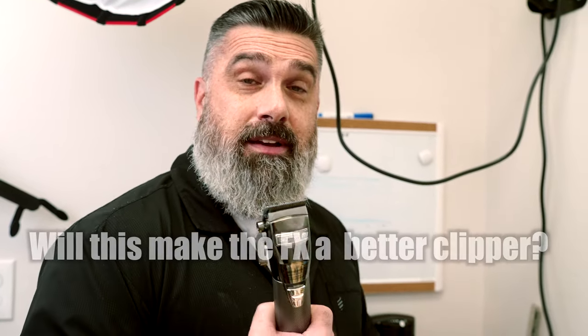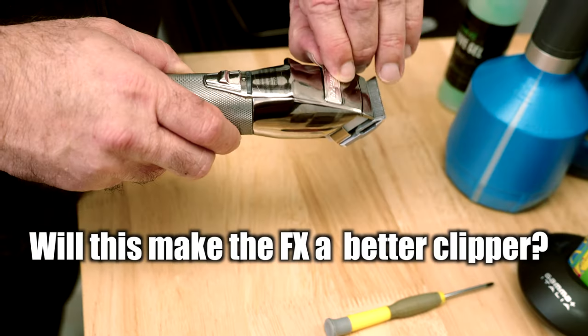Welcome back to the YouTube Barber Academy. Chad Eddie has enlisted me to do a tutorial — basically a myth buster — to see if the Tune 45 battery and motor upgrade actually makes the Fabulous FX clipper a better clipper.